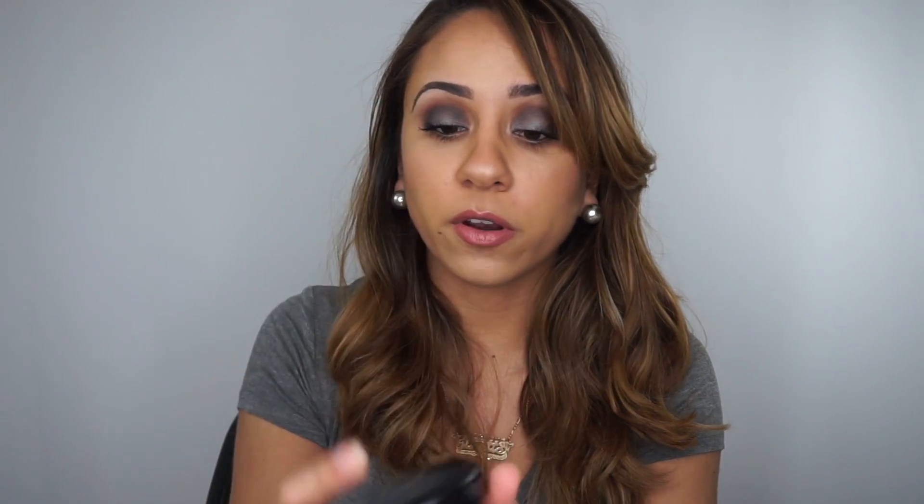I also tried setting it with different powders, which I always do no matter what foundation I use. I even set my T-zone because I know I get really oily. One of my favorite powders to use is the MAC Pro Longwear Press Powder, which keeps me pretty matte throughout the day. I also used my Laura Mercier Translucent Setting Powder, and I'm still not getting much wear time out of this foundation.